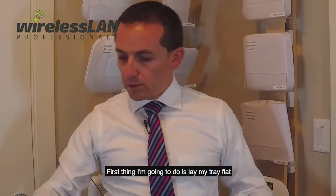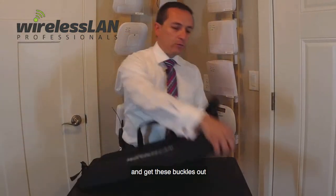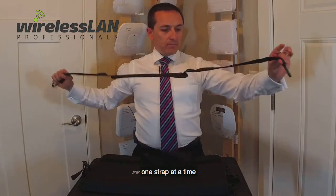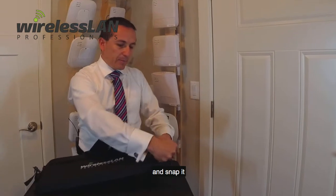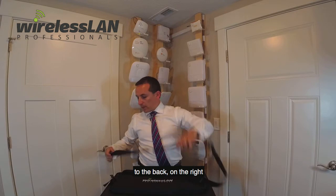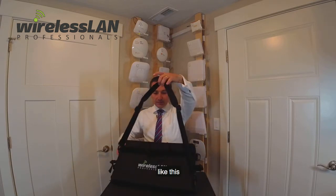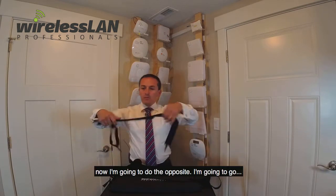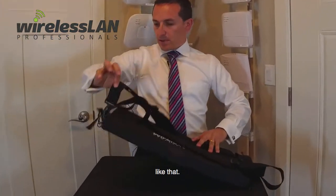First thing I'm going to do is lay my tray flat and get these buckles out. I'm going to set up one strap at a time from the front left, and snap it in place to the back on the right, like this. Now let me grab this other strap, and I'm going to do the opposite — I'm going to go front right, snap it into place, like that.